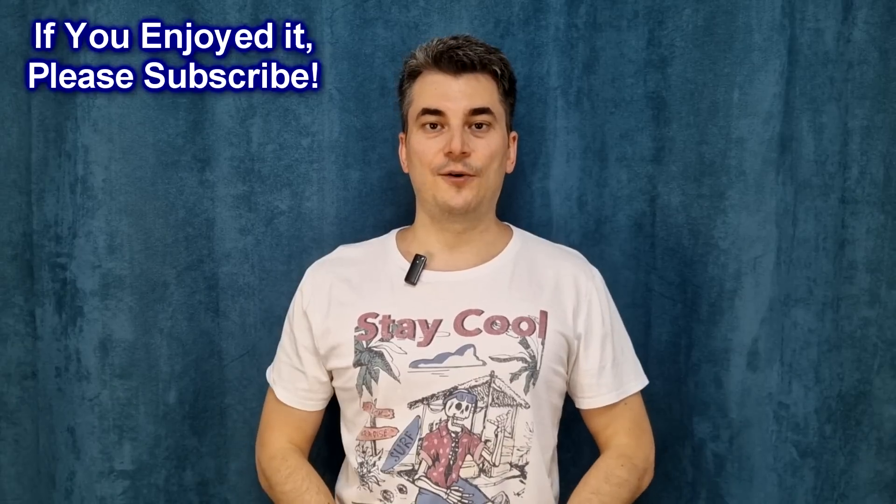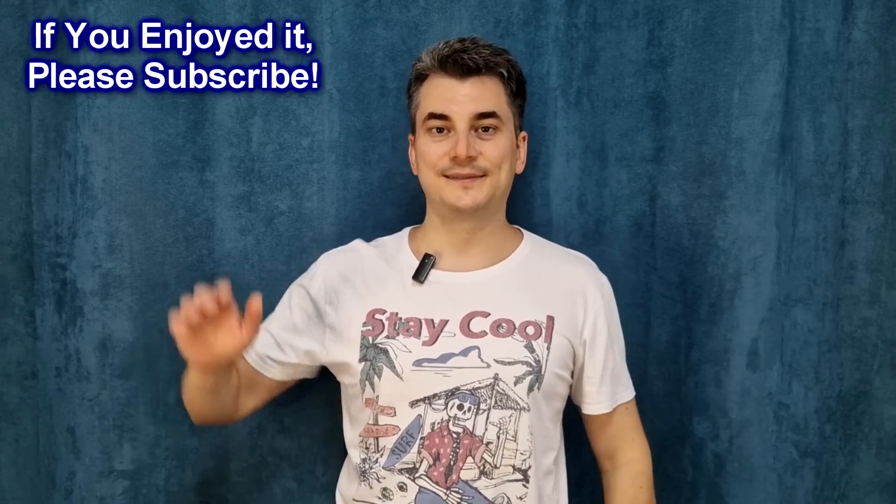I plan to use this charging method in future projects, so please share your thoughts in the comment section below. If you enjoyed this video, please share it and hit the like button. Bye!